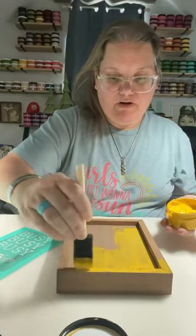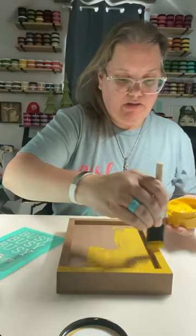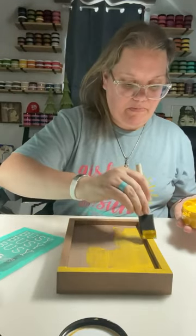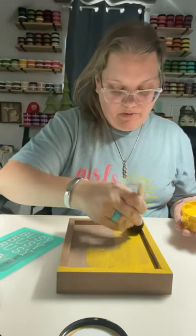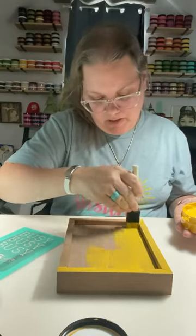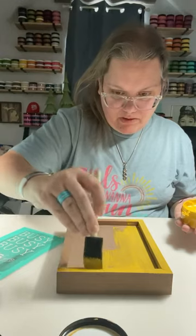You can do it with any of our colors. You can do it with singles or jars, whatever you have on hand. If you would rather paint with acrylic paints, that is also fine. But it's a lot easier to paint with our chalk paste.